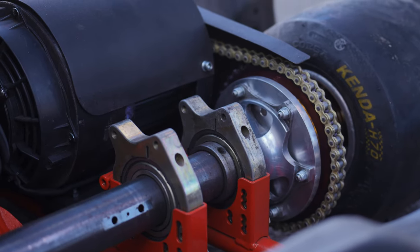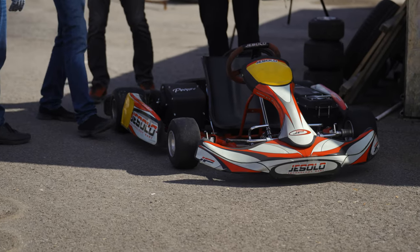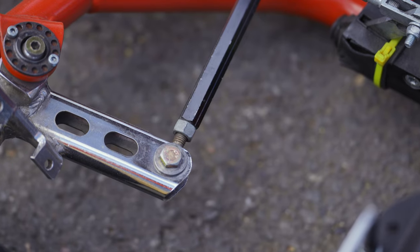Good afternoon. The company Steen and me, the head of this company, Sergei Ivanov, welcome you. Today we are at the Tula go-kart track, an open one, and we continue go-kart tests.